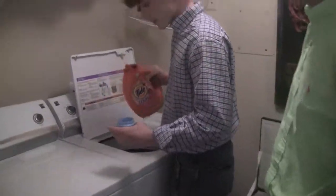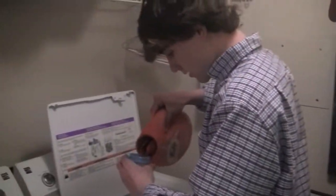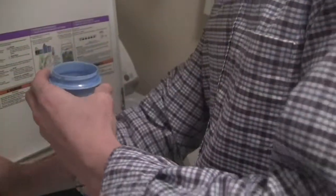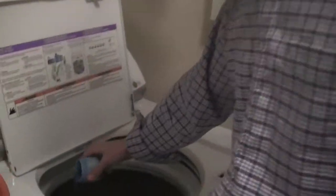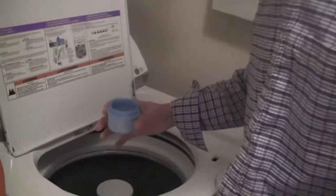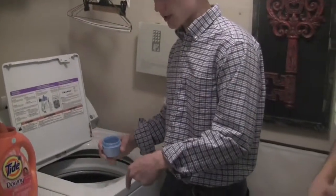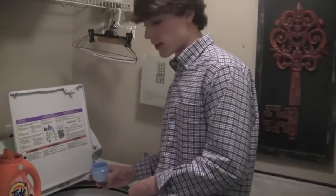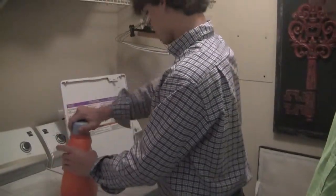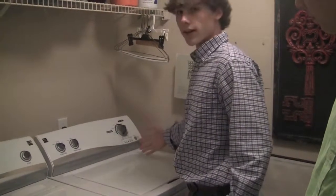Since we have a light load, just put a little bit less than half a cup. And you can just — if you have a washer like this — just pour it on your clothes. If you have a different washer, sometimes it has a drawer you pull out and you put softener and soap in there. But for this one, you just put the soap on top of the clothes. Press start. There it goes.